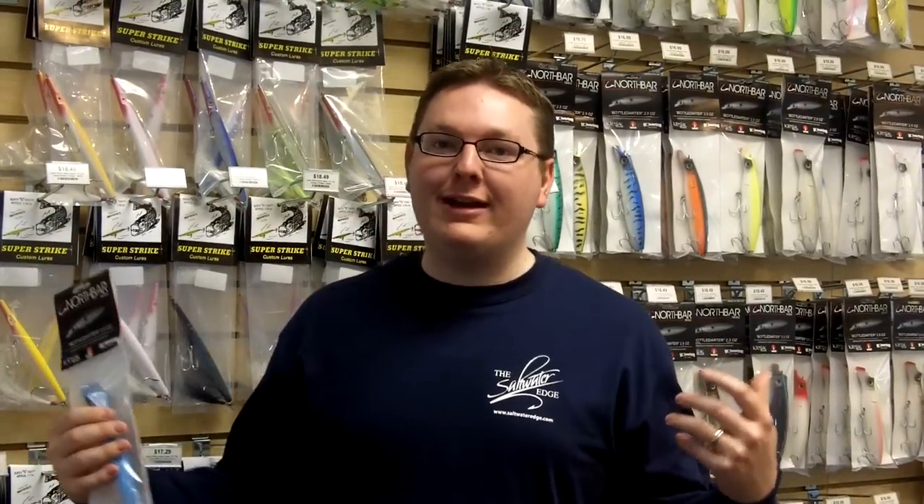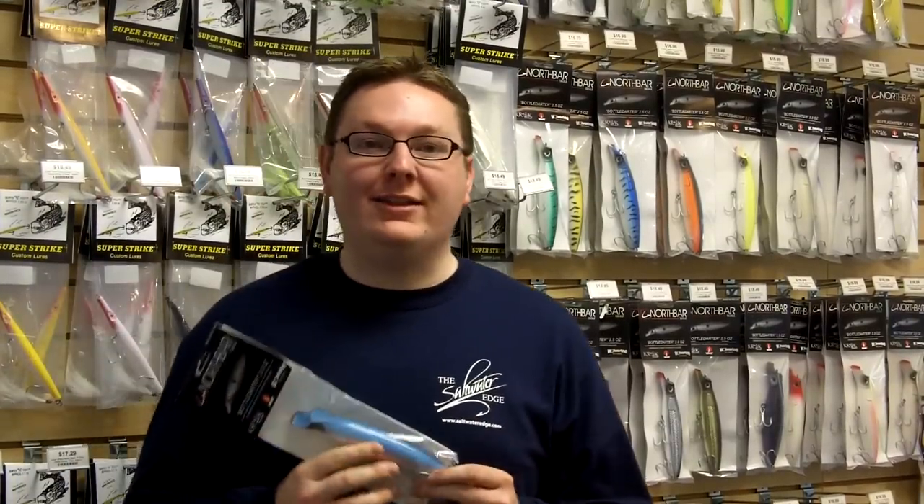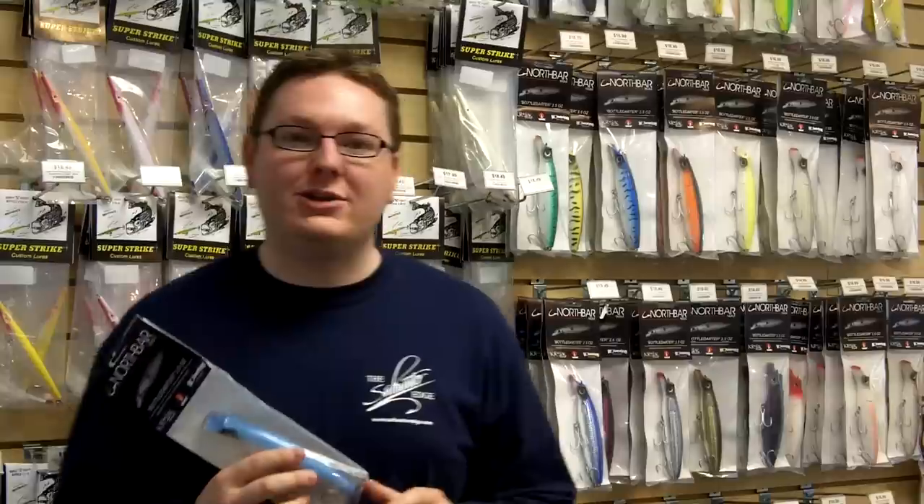Hi, this is Chris coming to you today from the Saltwater Edge. We're going to be talking about North Bar plastic bottle darters. This is a great lure and there are a lot of reasons why, which we'll talk about today. For many people it's become one of those game-changer lures.